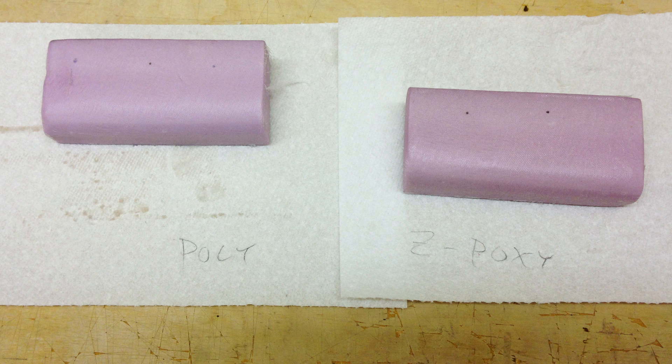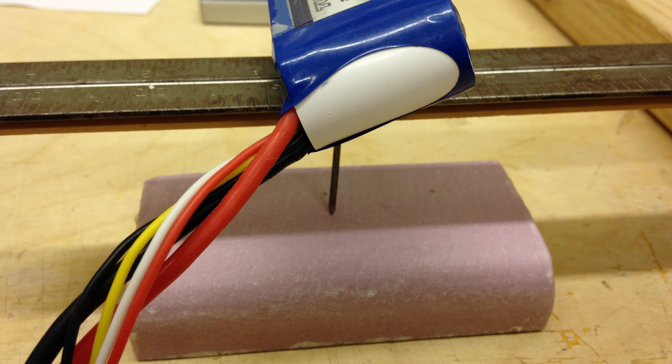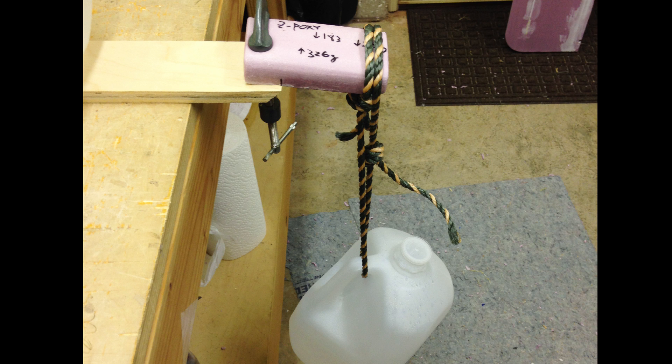I wanted to check the weights of these two covering methods, also their puncture resistance and rigidity. Here's the apparatus I used to check for puncture resistance — it's just a metal ruler. To this I added LiPo batteries and measured how far in a nail would go with a given gram weight. Here's the simple setup I used to check for rigidity improvement. Each foam chunk is about an inch in thickness, and any resistance to bending or breaking I attributed to the weight of the fiberglass plus the adhesive.